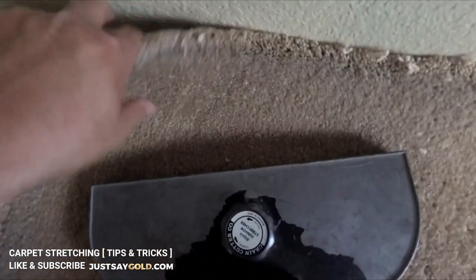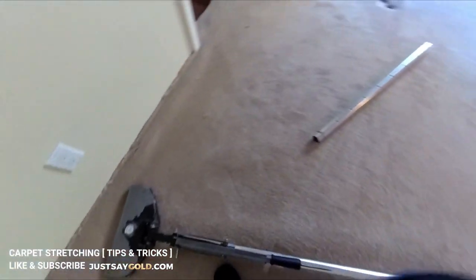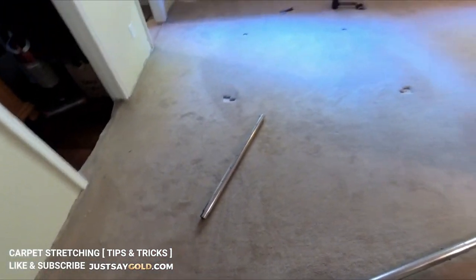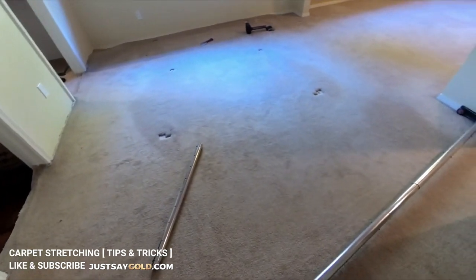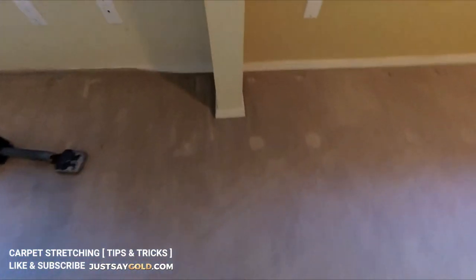This stretch is important because there was a wrinkle right where the bedroom meets the hallway, so I have to pull up the whole area by the door and get that one wrinkle out. The way this room is set up with the different cutouts means I'll have to treat it like two separate rooms and stretch in opposite directions — that way I can get the best stretch possible.